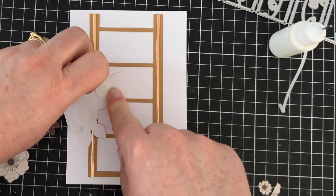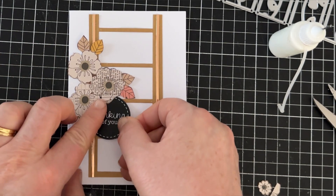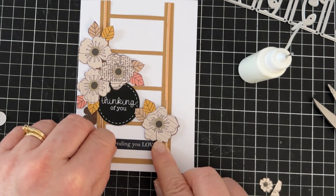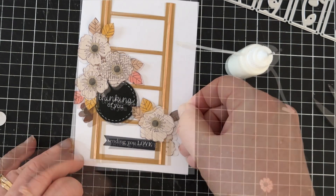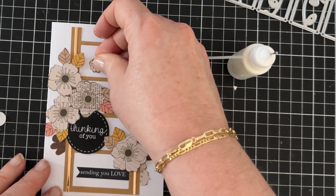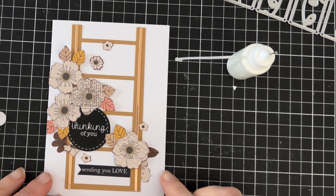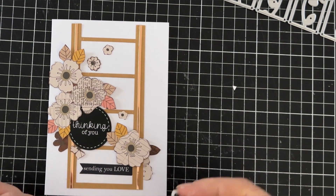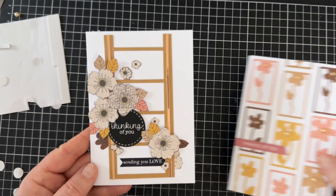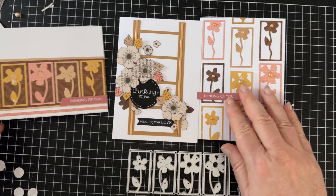I'll add the flowers with some foam tape. I noticed one of the leaves in the main cluster isn't fully complete as I fussy cut it from a patterned paper — it must have been printed on the edge — so I'll butt that cut leaf up against the side of my card so it looks perfect. I'll play around with the flower and leaf placements, especially the little flowers, and then glue them all down once I'm happy with the overall look. Sometimes one little flower can put it out of balance, so I always like to have a play around before putting any of them down.